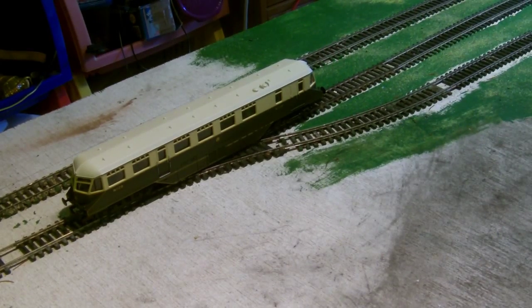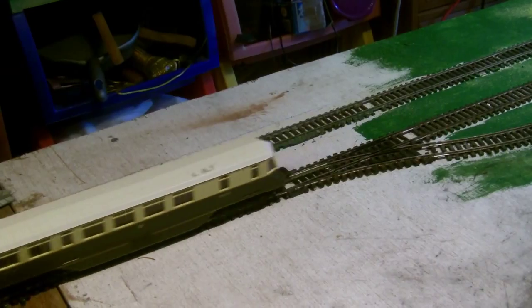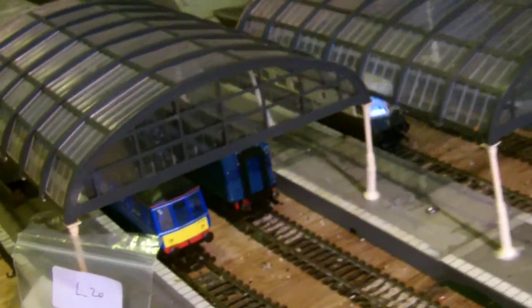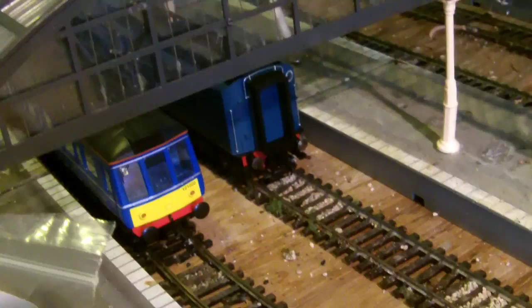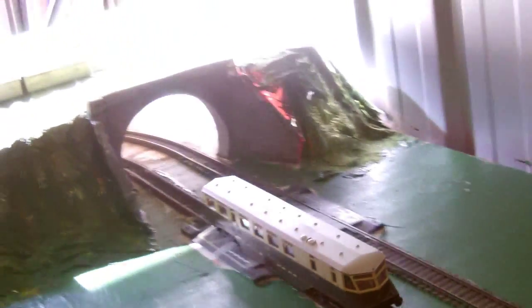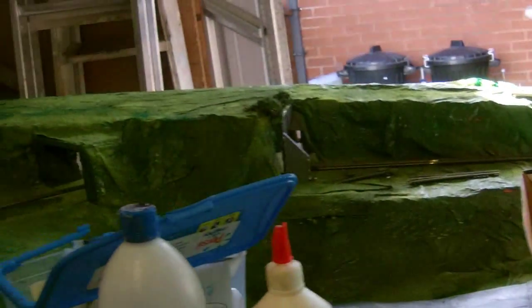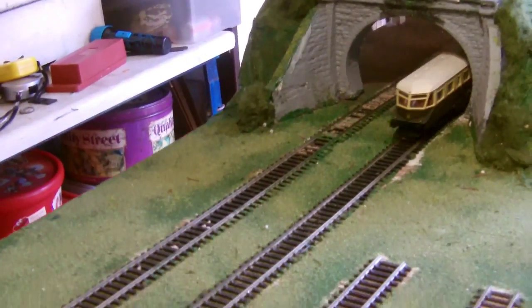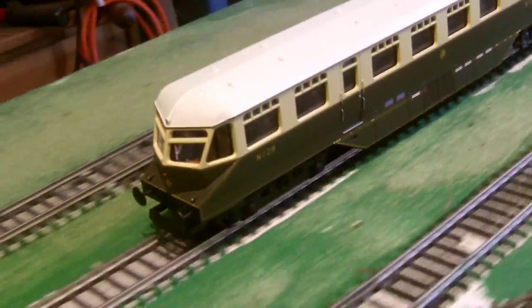Right, there we go, it's on. And just look at that. And there she goes. As you can see, there's the Chiltern Bubble Car and the Pride of the Fleet, Commonwealth of Australia — but that's not really important now. Just look at that — you can see the people even still from this angle. I can't get any further with the camera because the tripod is in the way, but I have made it a bit smaller. But just look at this.